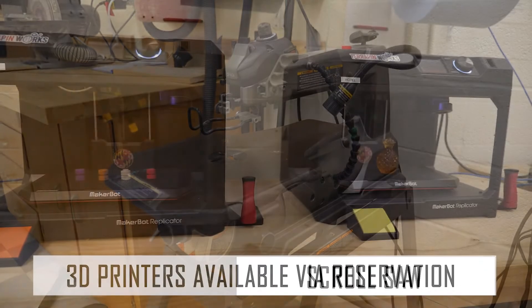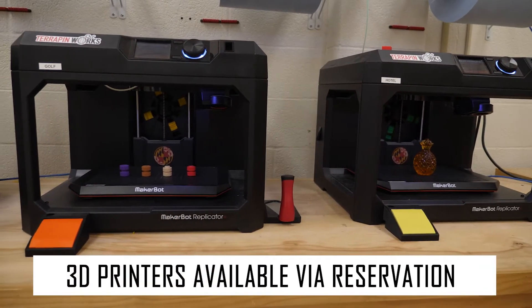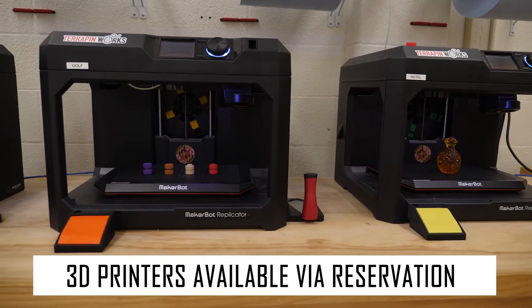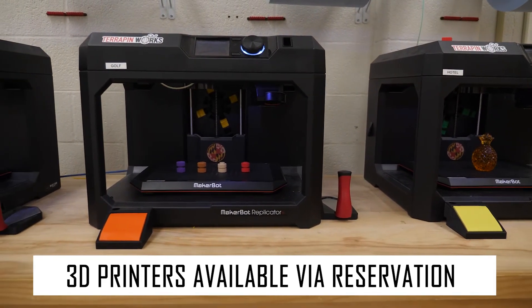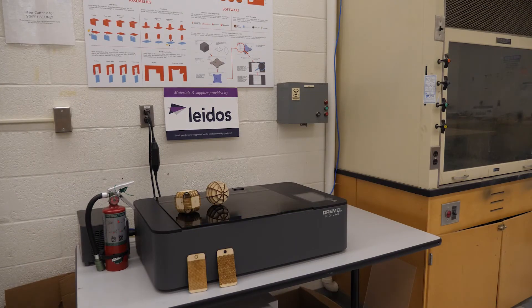You'll also have access to a number of 3D printers via reservation. Simply visit the course webpage, complete the training, and set up a time to print your parts. The lab also has laser cutters, which can be used to quickly manufacture and engrave a variety of different structures using either acrylic or plywood sheets.